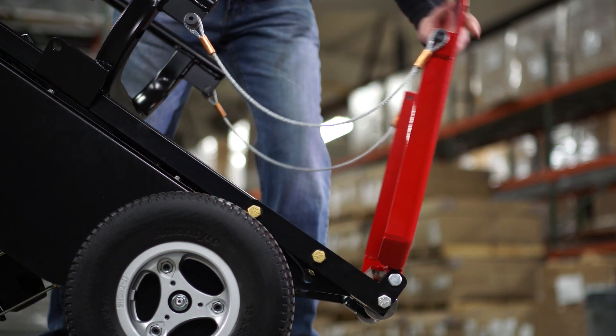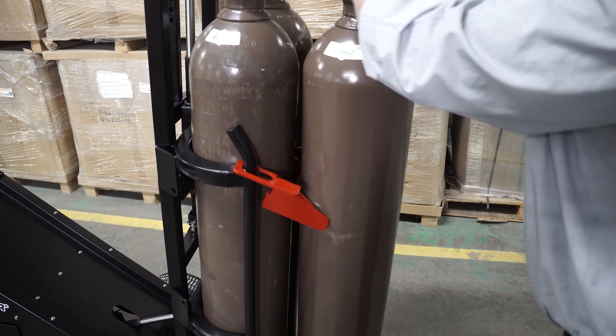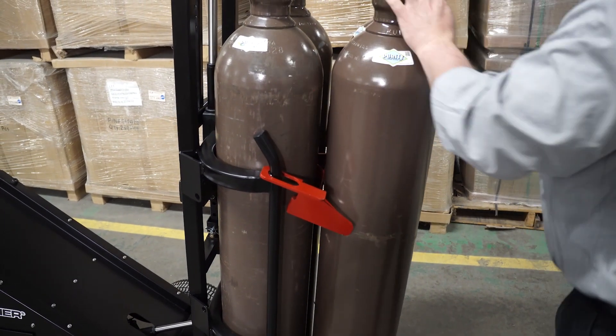The folding tray makes this powered cart very flexible. It easily unfolds to allow stacking of cylinders.